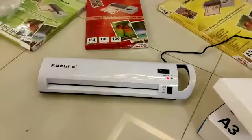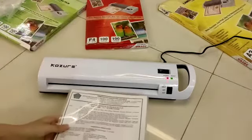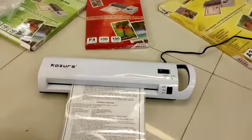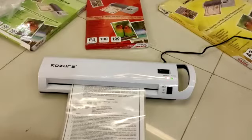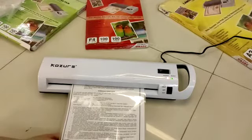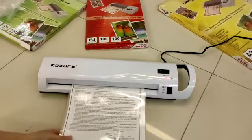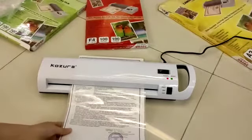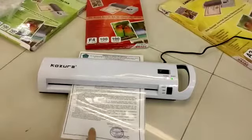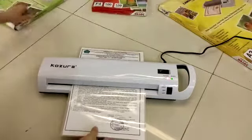Let me try it out. Okay, I think it's ready. We'll put this in slowly and it should appear on the other side. Okay, so it appeared on the other side.